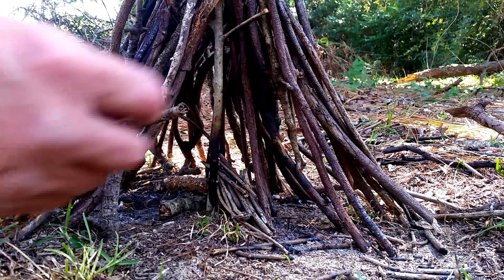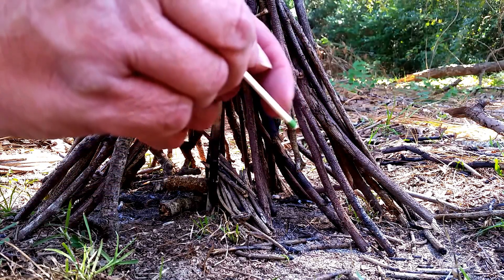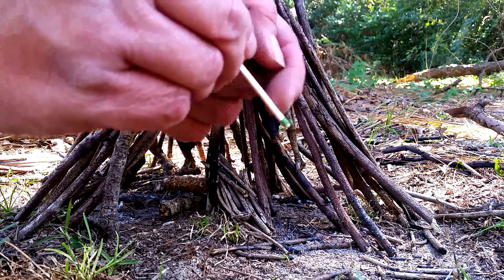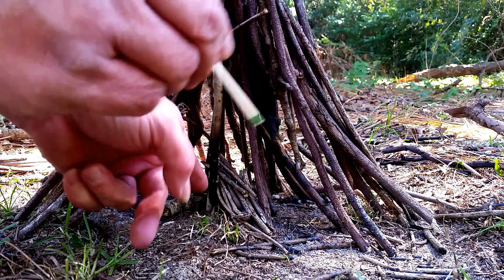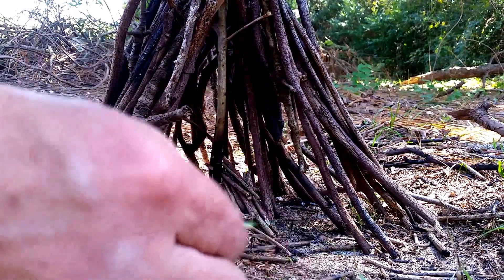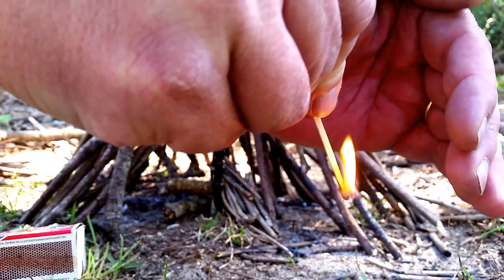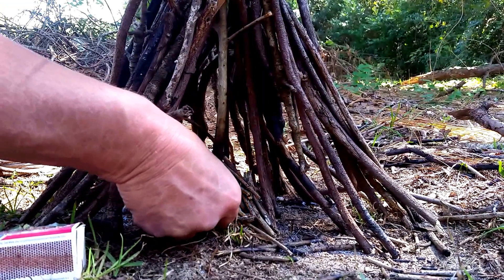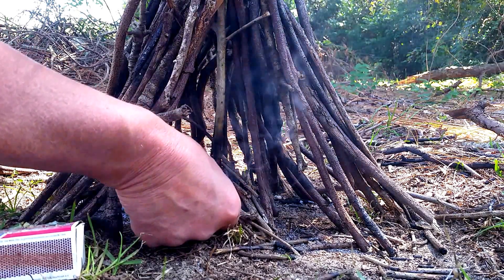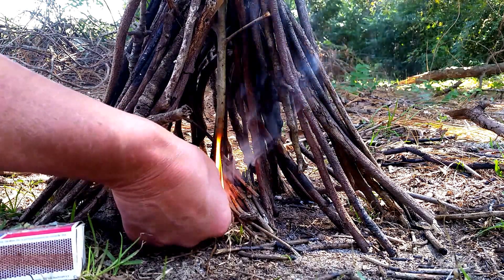We're going to light this fire with one match. The match has a chemical on the end — when it starts on fire, we hold it vertical so the wood on the match, which is fuel, starts burning. Then we stick it under the teepee and let it catch. I already have all the wood I need around me, already collected. Do not leave this fire until it's going well. I'll leave the match in there because that's fossil fuel.